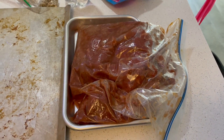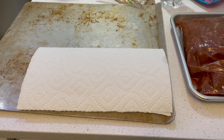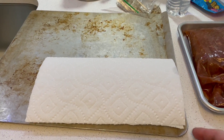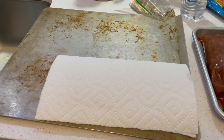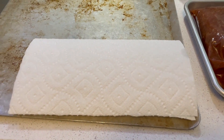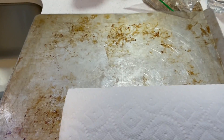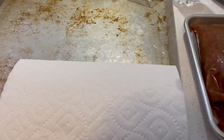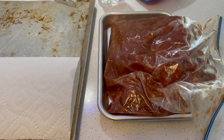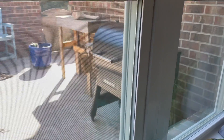I put the paper towel on the sheet pan. It's got a little lip right here to keep the liquids from going that way, and of course the sink is over there. I just take out one slice at a time, lay it on that, flip it over, lay it on there again, just to pat it dry. Then I lay them out on here, and then I will take them out there and put them on the grill, which is smoking away out there right now, getting up to temperature.